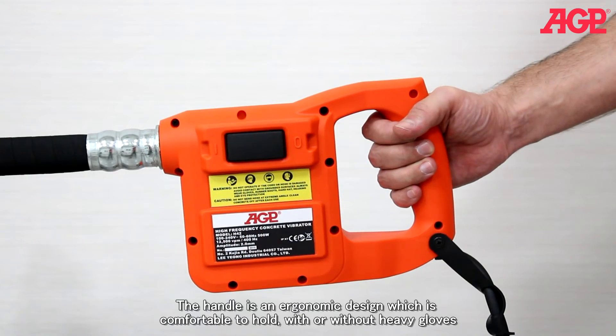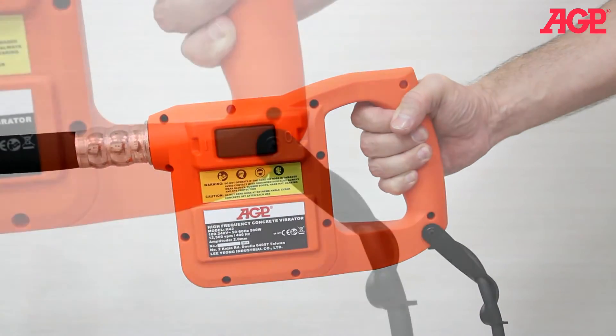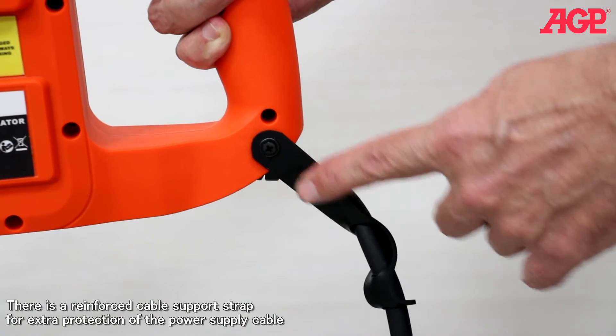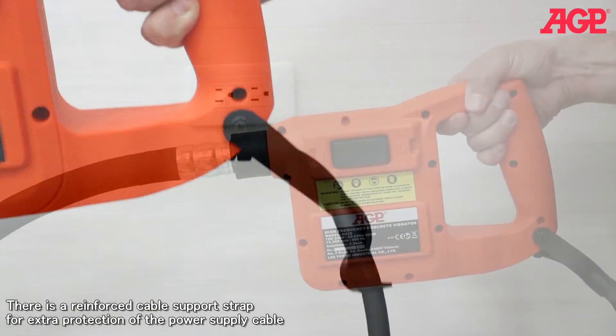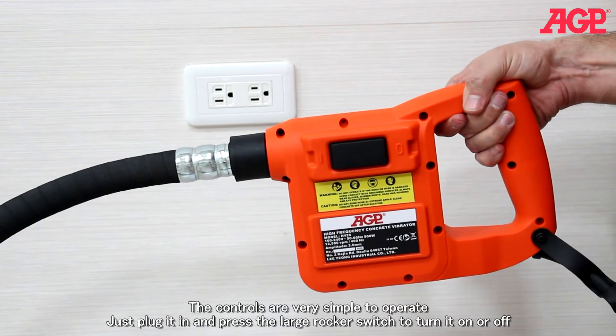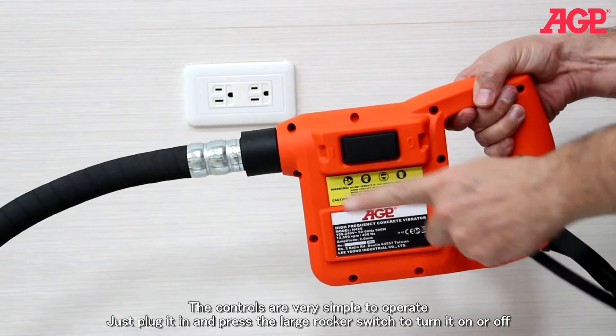The handle is an ergonomic design which is comfortable to hold with or without heavy gloves. There is a reinforced cable support strap for extra protection for the power supply cable. The controls are very simple to operate — just plug it in and press the large rocker switch to turn it on or off.